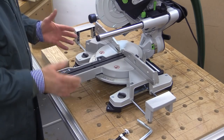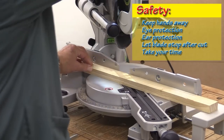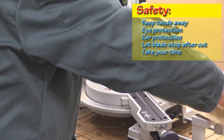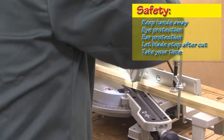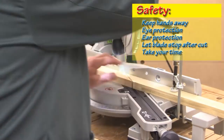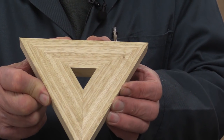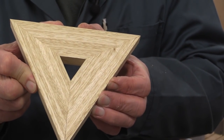I think it's time to take this into angle territory. For a bit of fun, we'll make something. It's not glued together yet, but you can see that's pretty good — it must be pretty close to being spot on 60 degrees.